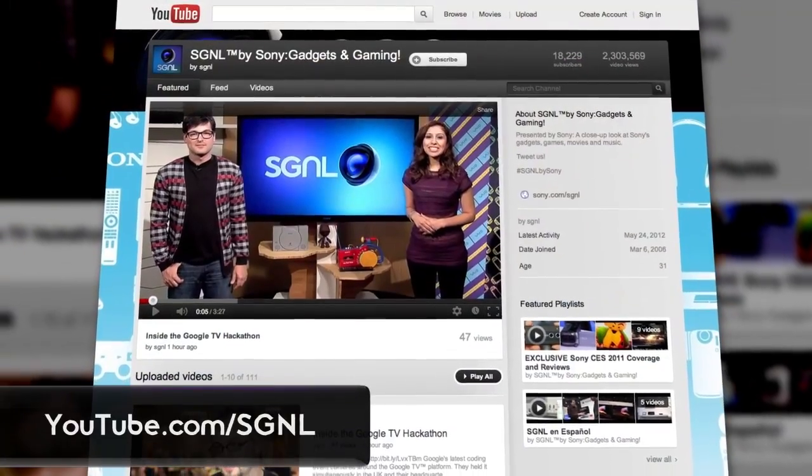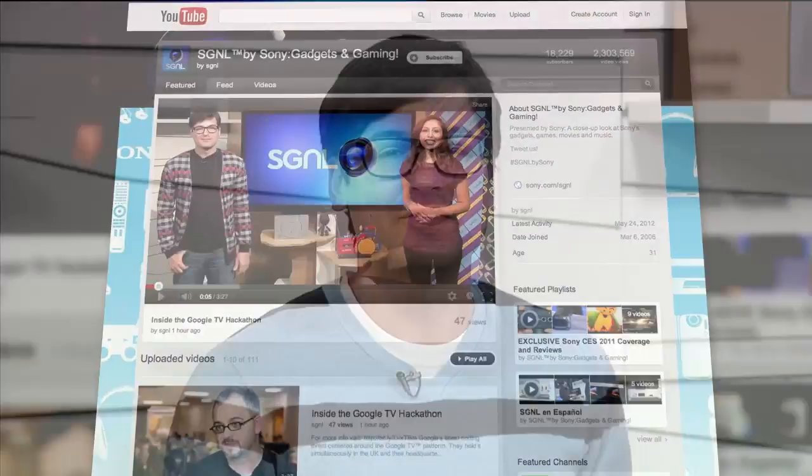Pat, thanks so much for tearing this down for us. If you want to find out more about Sony's internet player with Google TV, be sure to check out Sony's website. And if you want to stay on top of everything Sony makes, be sure to subscribe to our videos at youtube.com/signal. This is Anthony for Signal by Sony, and we'll see you next time. Bye!